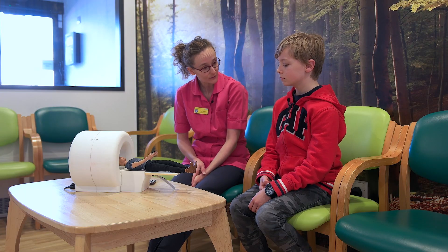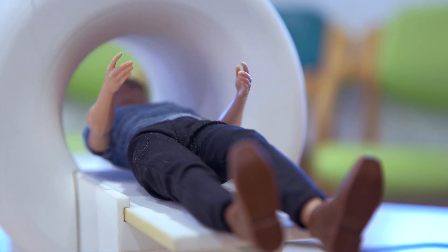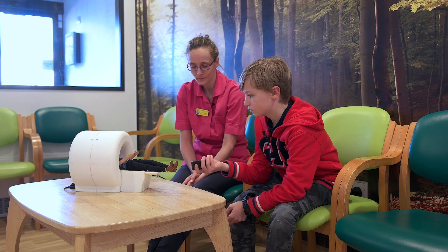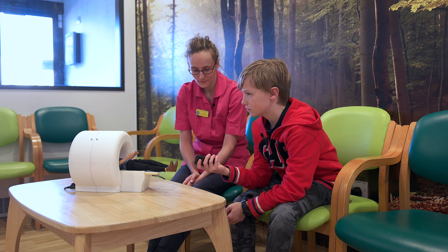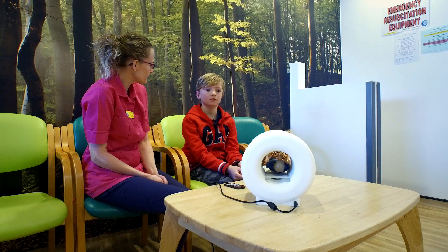Shall we have a listen to some of the sounds? Press the enter button down here — you can make the bed go into the scanner and start the noises. What do you think of that? That was noisy. That was very, very noisy, wasn't it?